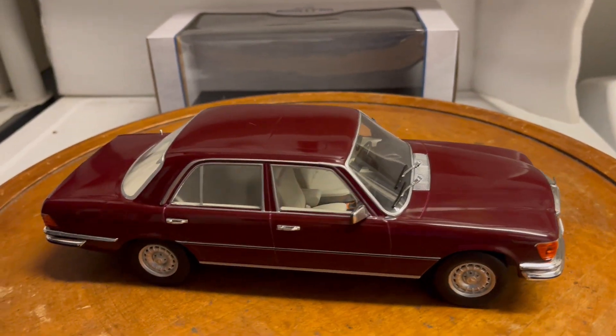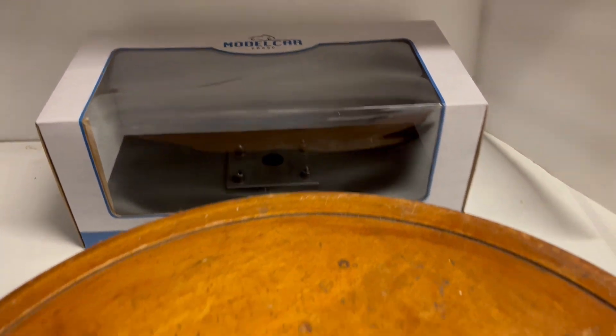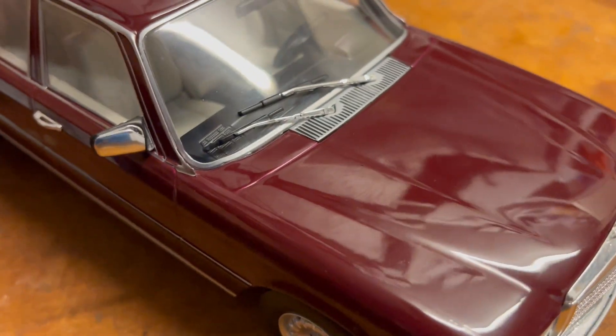This is made by MCG — Model Car Group — from Germany. That's the box it comes with. What I've done is installed working lights in this car, so let me turn the lights on so you can see.